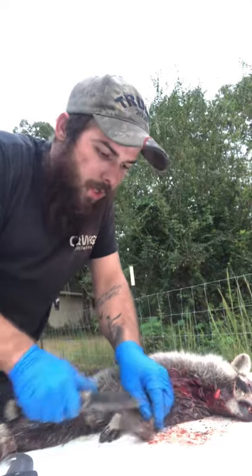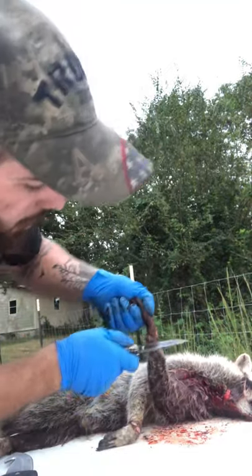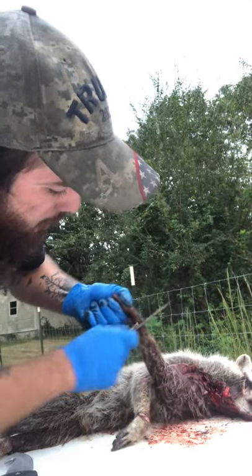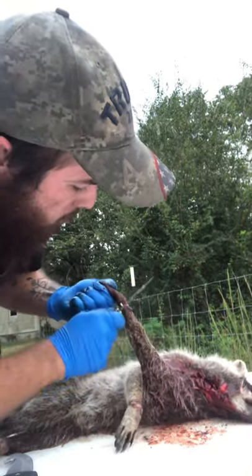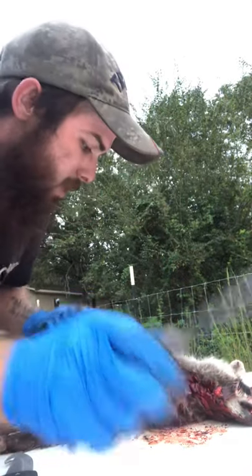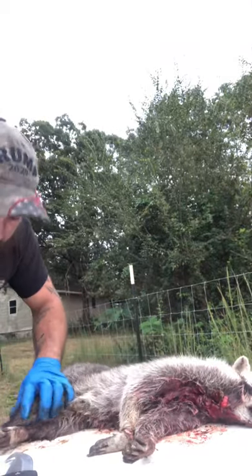Try not to cut into the meat. Coon's actually real good eating — this one will be because he ain't been eating dead stuff. He's actually been eating corn. I've had him on trail camera for a while. So take and get that skin. Same thing with the back legs here.